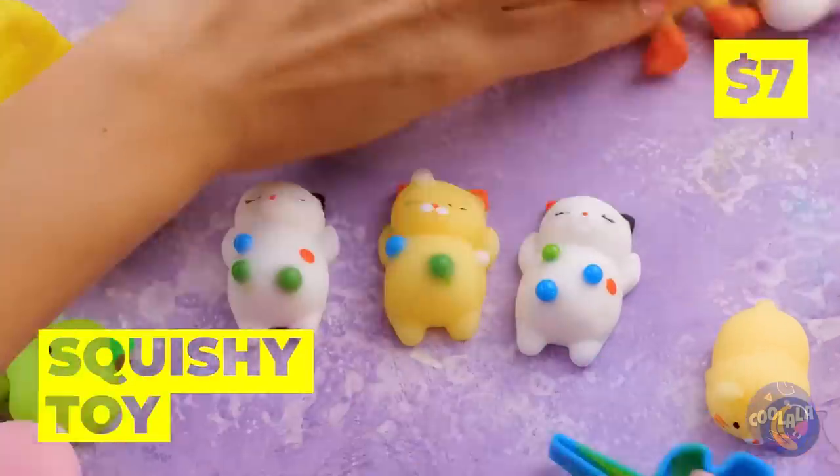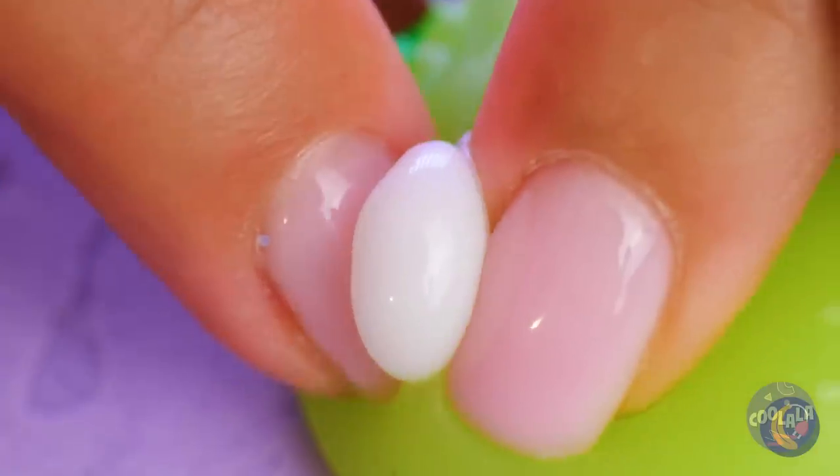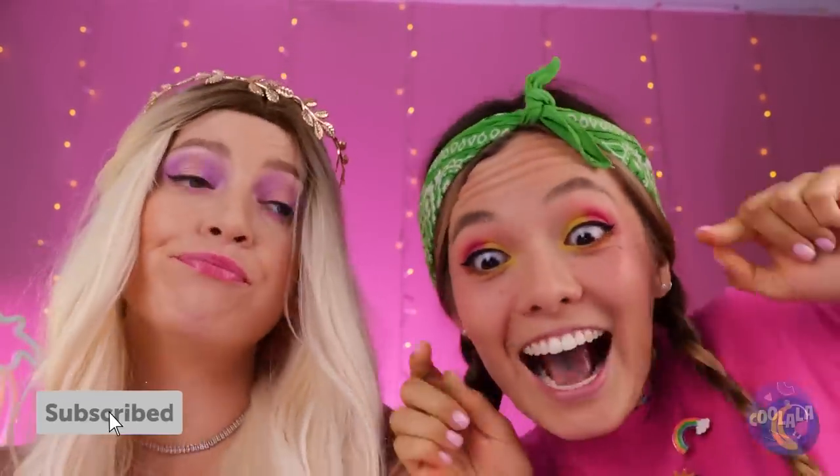All right, who wants to pop some pimples? But, you know, without scarring. Hey, rich girl, leave some zits for the rest of us.